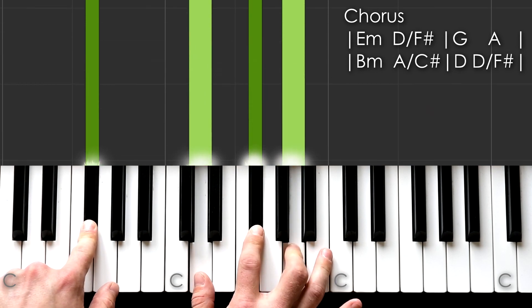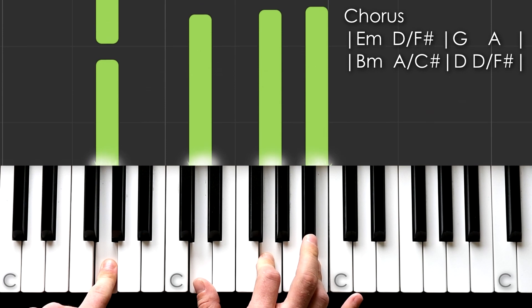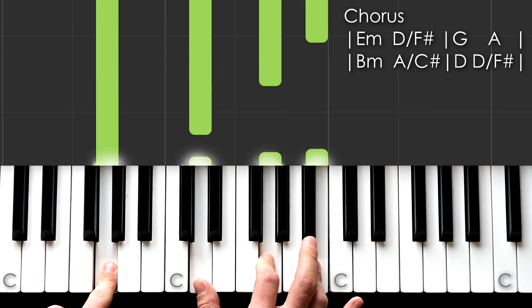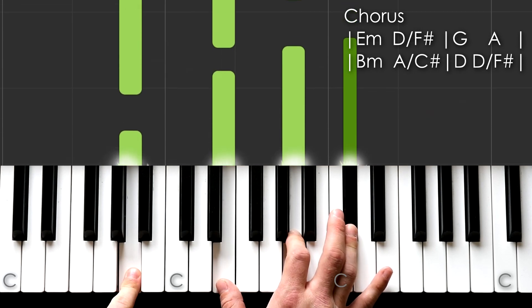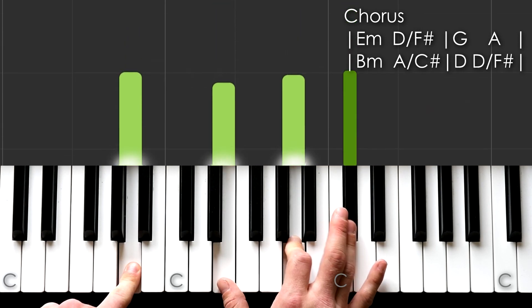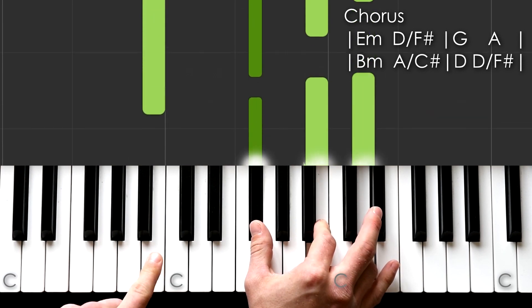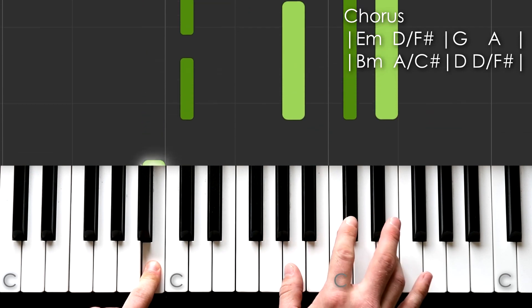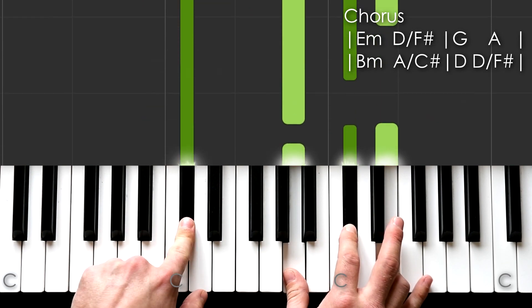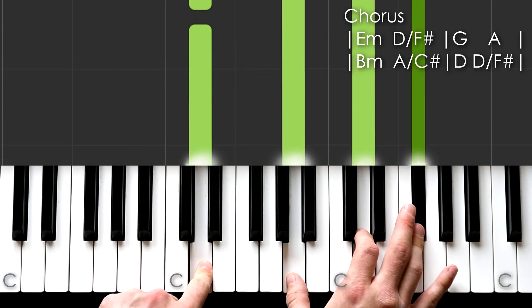Okay, here's the chorus. You have that nice piano bass going on. We start off with E minor — that's an E, and another E, G, B in your right hand. Then to D over F sharp — F sharp in your left and just a D major triad in your right. G, G, D, G, B, A, E, A, C sharp.